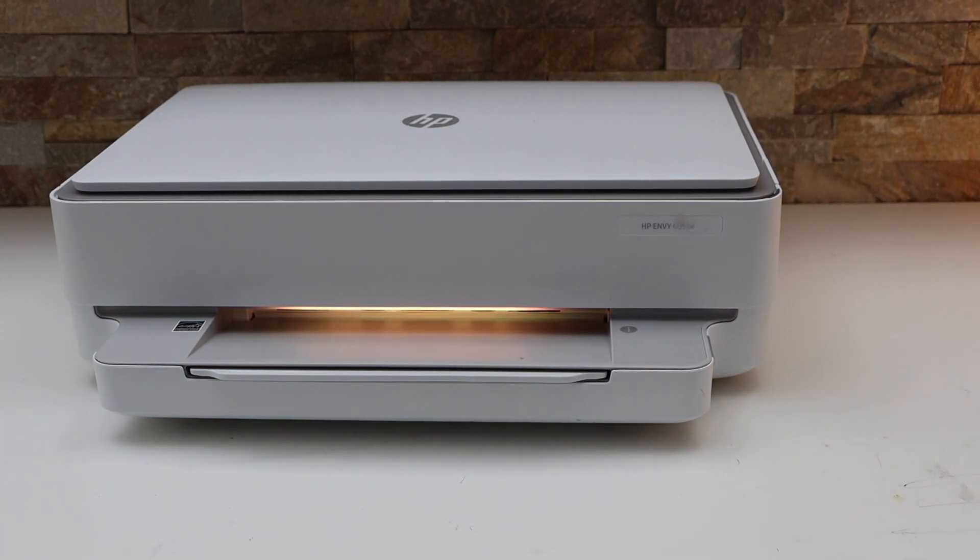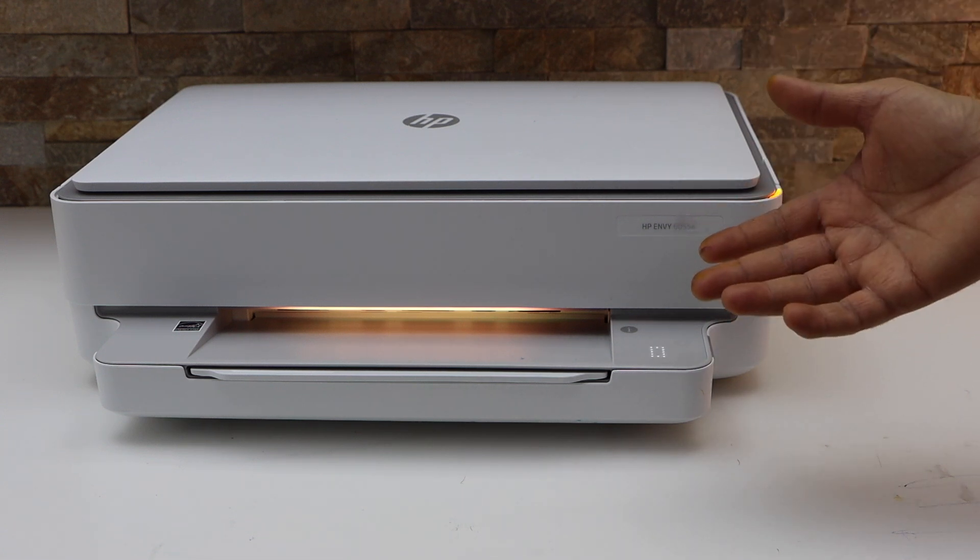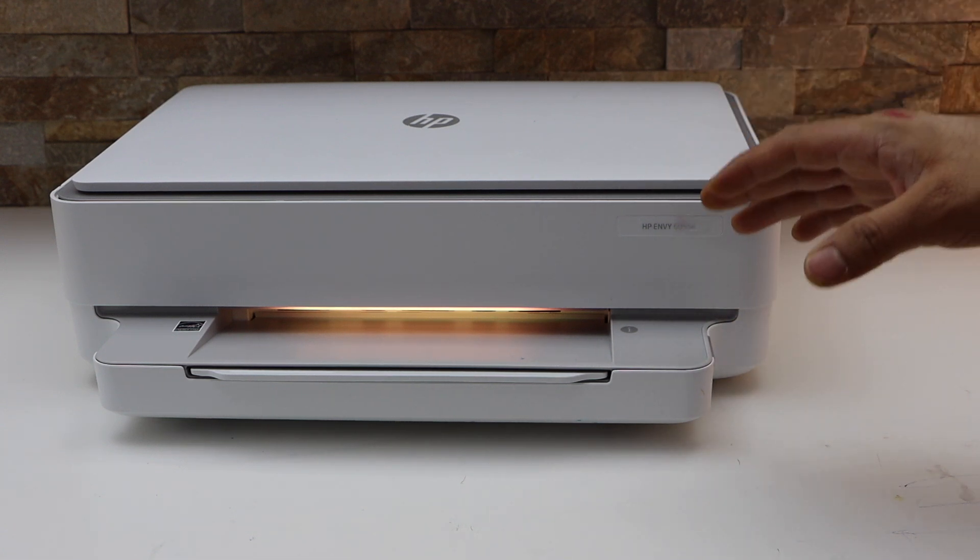In this video I'm going to show you how to fix the E0 error and also the orange or yellow flashing light in your HP NY6032 E all-in-one printer.